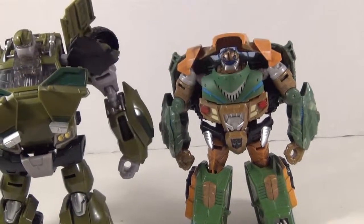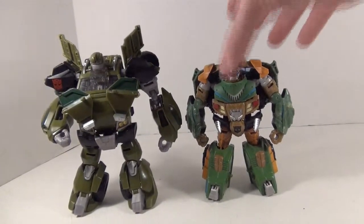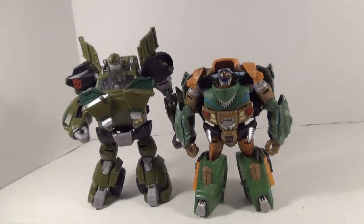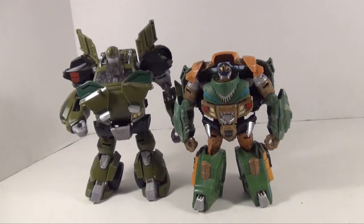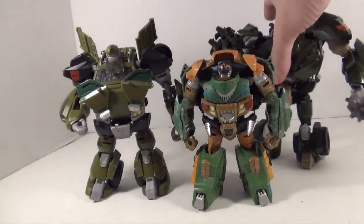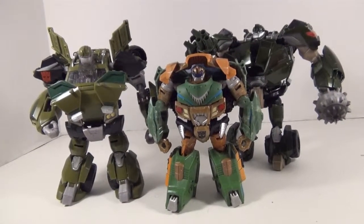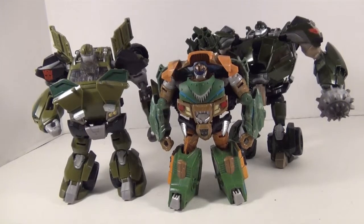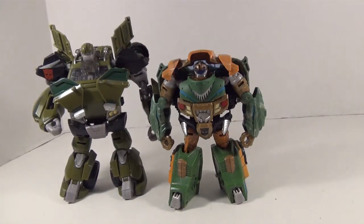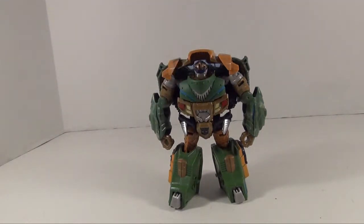For another comparison, we'll put him with RID Bulkhead. And here's where you actually notice the size difference in robot mode. RID Bulkhead is a good bit taller than Beast Hunters Bulkhead — that's just the difference between Voyager and Deluxe. Further input would be from First Edition Bulkhead, who seems to tower over both the other guys. There's definitely a bit of a size difference, which is unfortunate, but that's how it goes with being a deluxe.